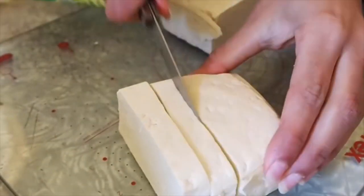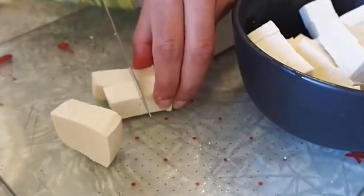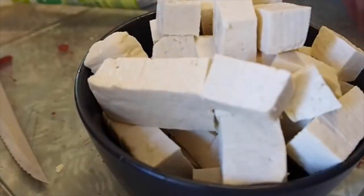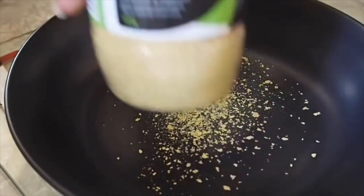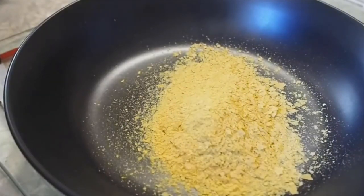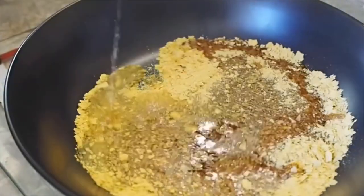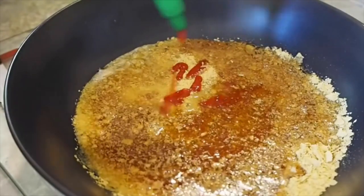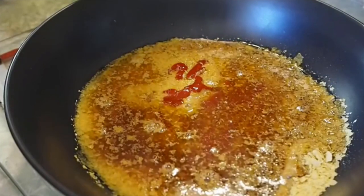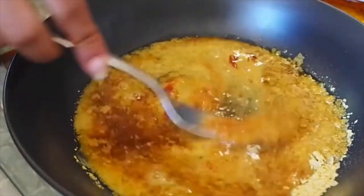Cut the tofu into whatever size you like — I prefer it a little chunkier, but smaller cubes or strips work too. For the sauce, I put nutritional yeast in a separate dish, then add some tamari or soy sauce, a little water to make it more runny, some sriracha hot sauce if you like heat, and optionally some maple syrup for a touch of sweetness.